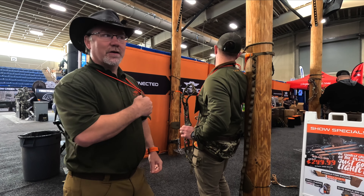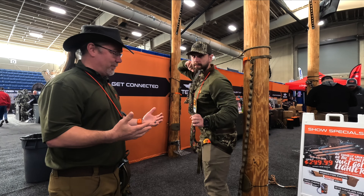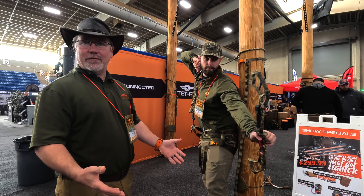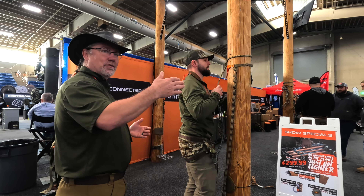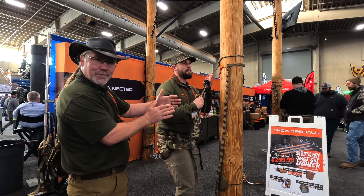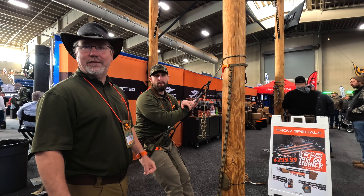It's just learning how to use the system. The idea is get comfortable with it. We tell everybody: set up just like this a foot off the ground in your backyard, set up a block target, get used to rotating around a tree and getting those shots. And in no time, it'll just click and you'll have it figured out.